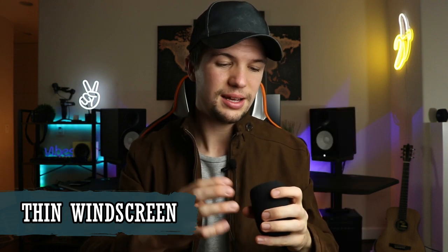Moving on to the thin wing guard that came with a $25–$30 microphone on Amazon — one of the cheapest condenser mics out there. I'm actually surprised at how well this worked. It's so thin, literally a quarter of an inch or less, and it really helped prevent the P's and B's from distorting. It wasn't as thick as the thick wing guard, so I didn't have to turn up the volume much. I'd say 8 out of 10 — definitely get this.